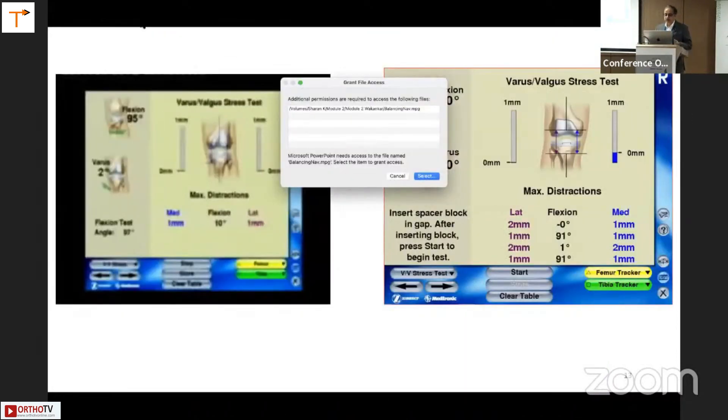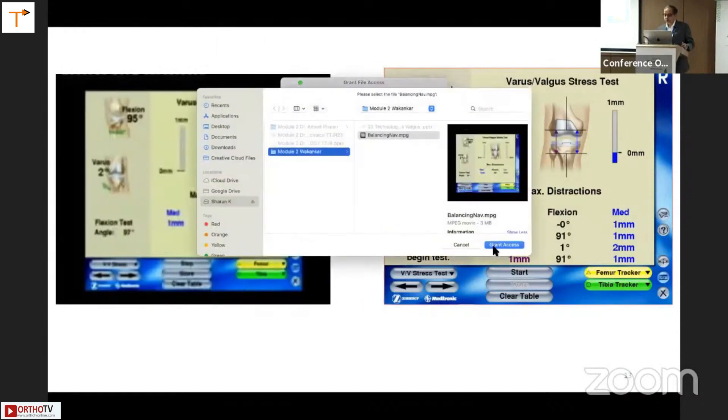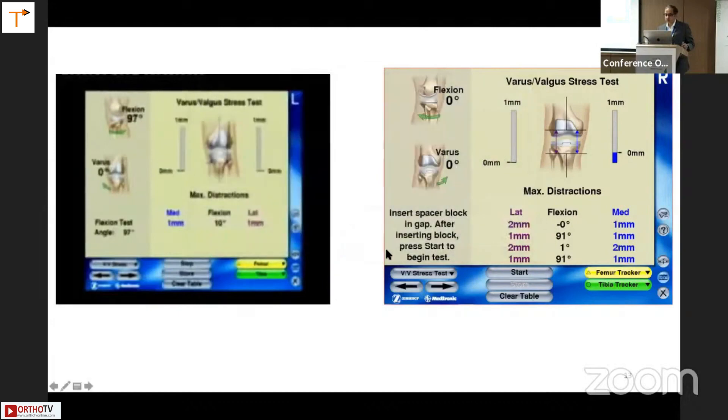On the screen for medial-lateral balancing, this gives a dynamic picture at each degree of flexion. This is the final screen — stressing medially and laterally in varus and valgus — showing what kind of laxity I have. For example, at zero degrees it shows two millimeter laxity laterally and one millimeter medially. This open platform navigation gave all that information and was immensely useful when managing these deformities.